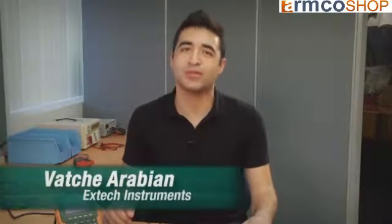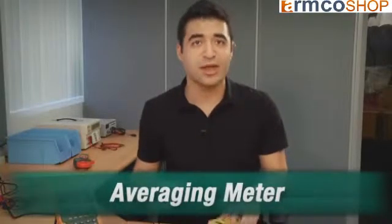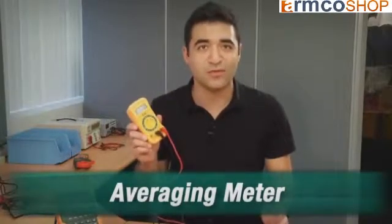You've probably heard the term True RMS used to describe multimeters and clamp-on meters. Let's take a quick look at why True RMS may be important for the work that you do. Generally speaking, a clean alternating current supply comes in a nice linear sine waveform. The non-True RMS meter, also called an averaging meter, is designed to work properly when the waveform is a clean sine wave.